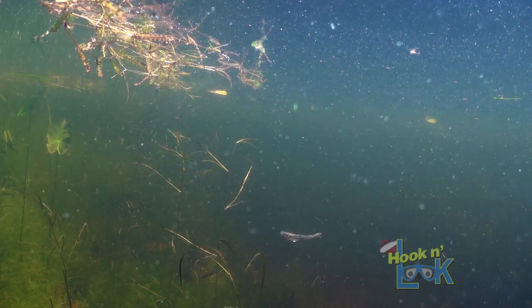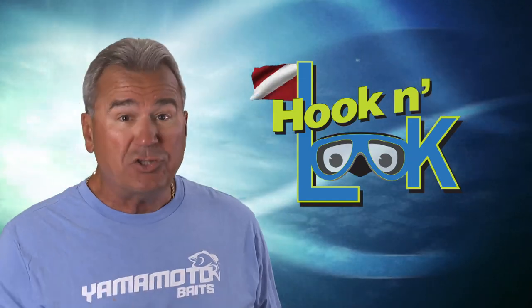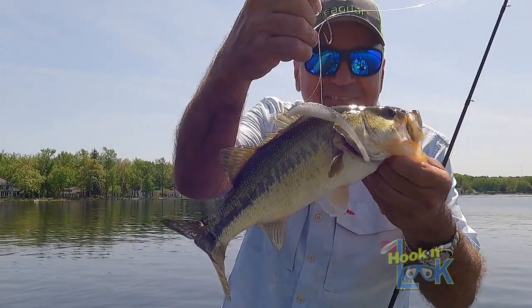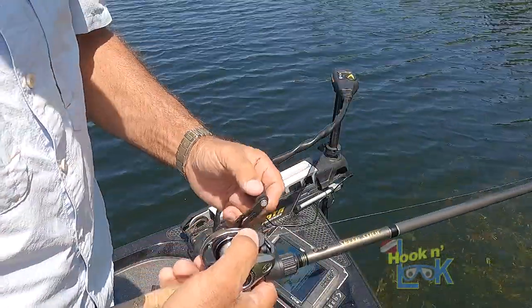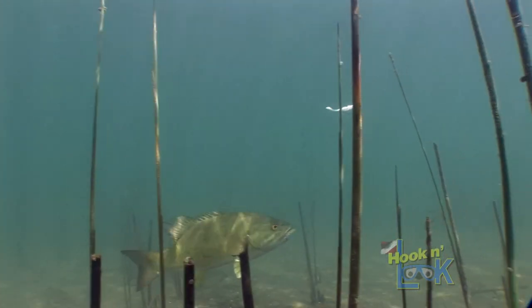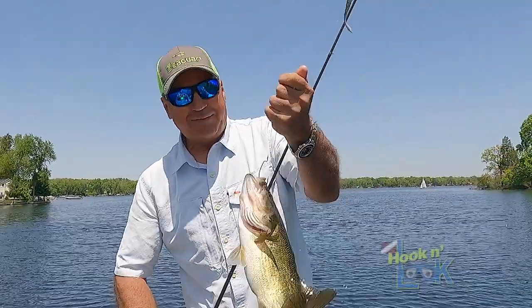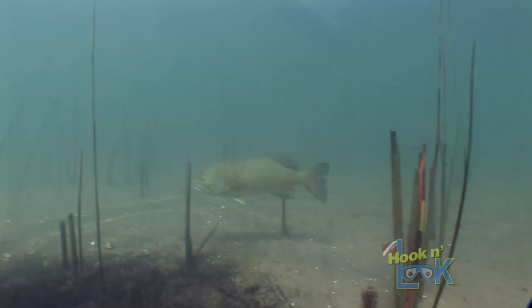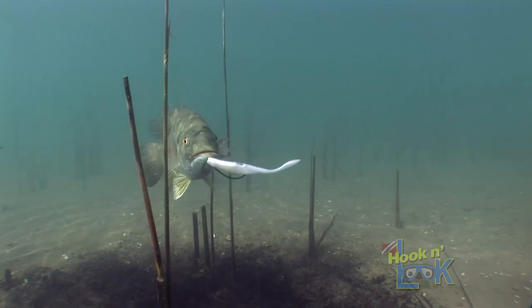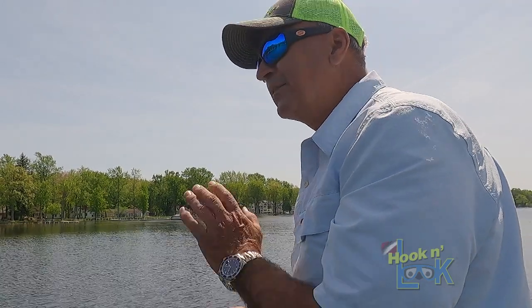Taking into consideration that this is a weightless presentation and that attaining the ideal fall speed and depth is essential, line choice becomes increasingly important. It's best to use fluorocarbon line rather than monofilament. Fluorocarbon is denser than mono and it will help the bait sink at just the right speed. I found that 20-pound test Seaguar Tatsu fluorocarbon is perfect for this presentation. Again, it's that tantalizing fall when most strikes occur. Furthermore, fluorocarbon is transparent.